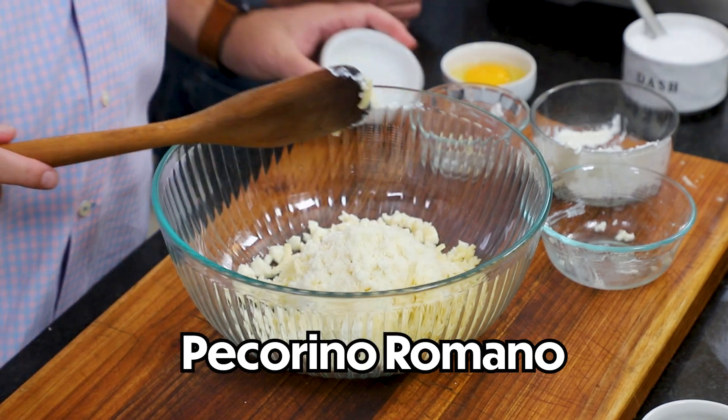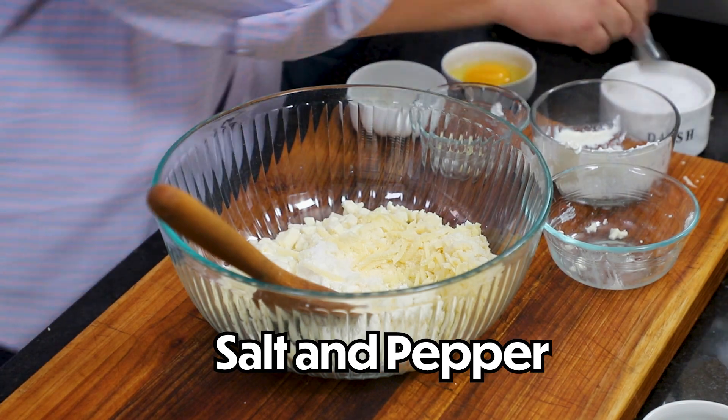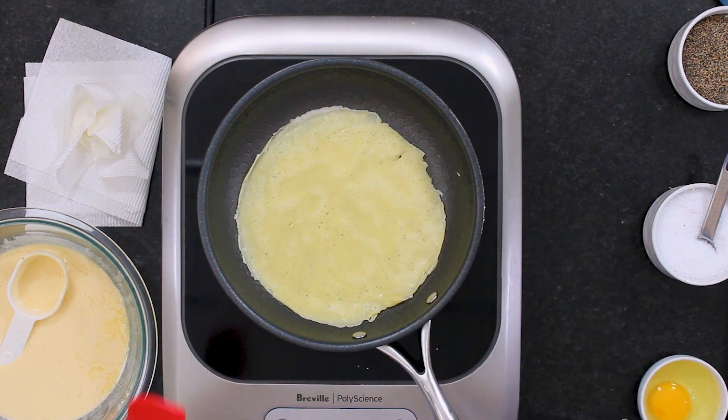I'm going to mix this together before I throw in my herbs. Coming back to the crepes — it'll take a little bit of practice if you haven't done these before to make sure you get the pan just right. I always recommend starting with a low heat because you don't want to overcook them too quickly. Once you get the hang of it, you can crank the heat up a little bit. You just want them to go until they get nice and brown.